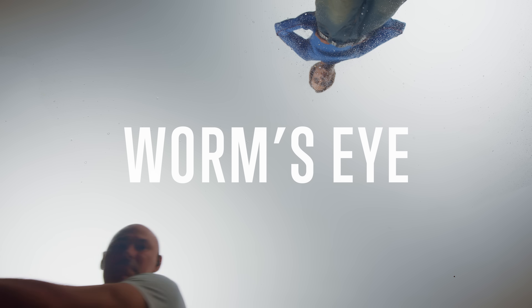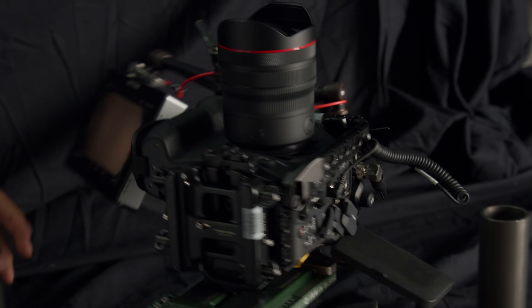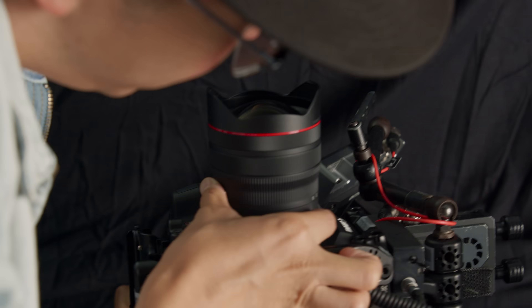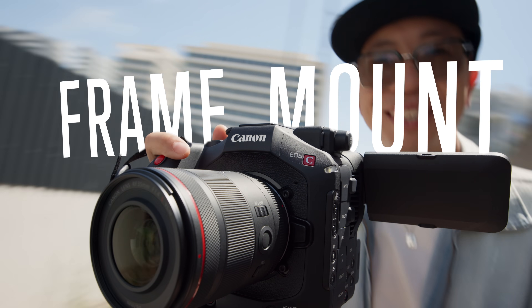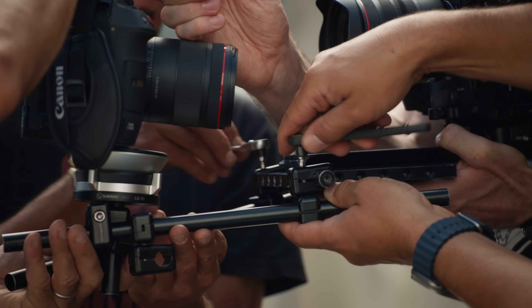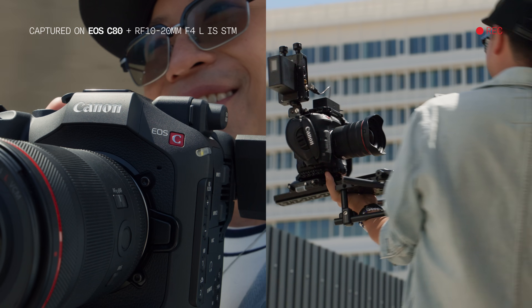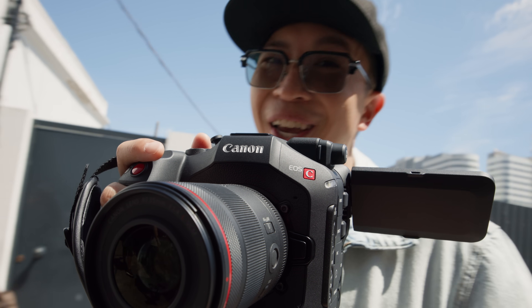Let's go worm's eye. We're rigging the EOS C80 pointed straight up through glass, giving us an extremely vertical POV. Paired with a wide-angle lens and compact design, we're staying crisp and clear throughout the frame. The EOS C80 is a lightweight cinema camera, making it perfect to be frame-mounted to just about anything. It's adaptable for a variety of custom rigs and setups. The EOS C80 is built to move with you and not slow you down.